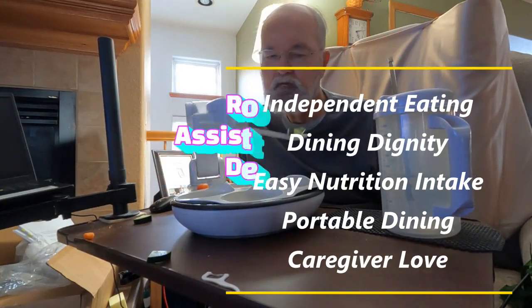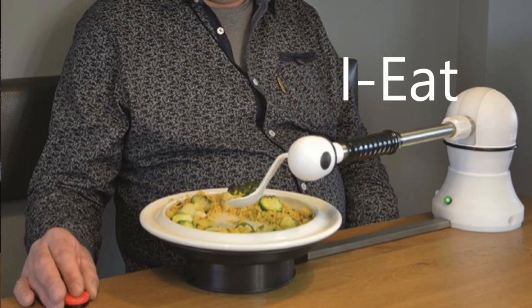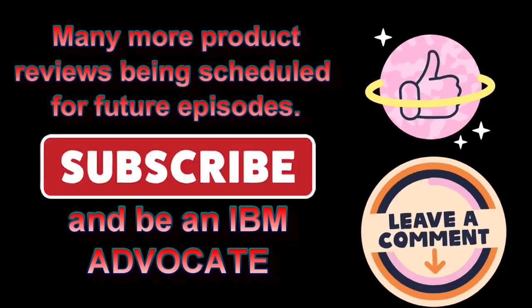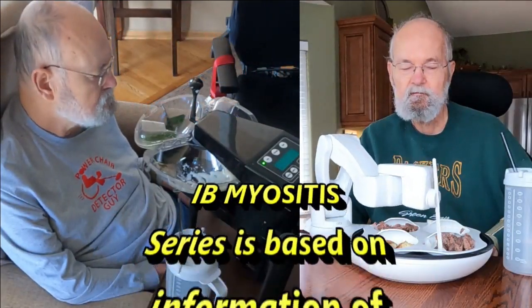There are other feeders made that declined to let me demonstrate them to you without me purchasing their product. I remind you to subscribe to this channel if you aren't already a subscriber. Hitting that thumbs up button also adds to the advocacy of IBM. Stay nourished, my IBM friends.